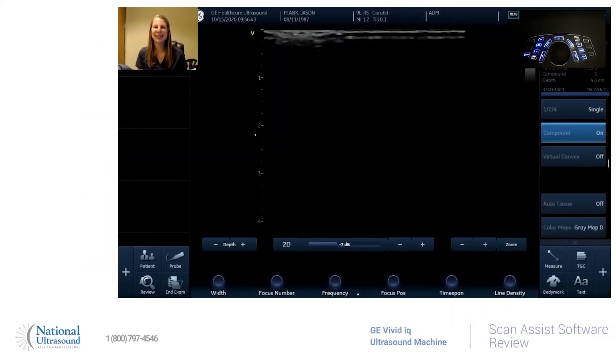Hi, my name is Jackie Klebeck. I've been a registered vascular, cardiac, and general sonographer for eight years. I am at National Ultrasound here on a GE Vivid IQ, and today I'm going to show you the basics of the ScanAssist option.